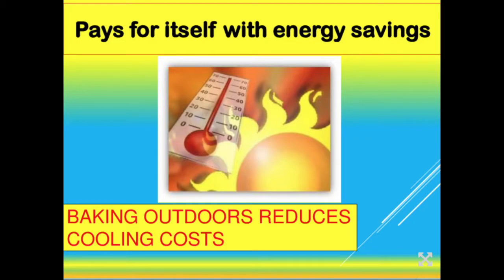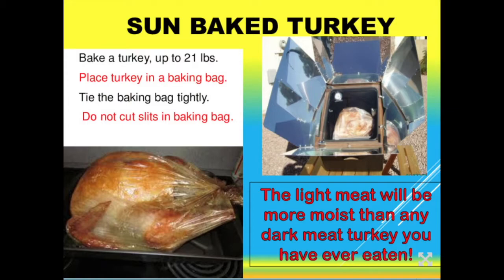The sun oven will very quickly pay for itself in energy savings. The average American household spends about 14% of their utility budget on cooking fuel. But particularly in the summer, people spend a lot more on air conditioning — if you bake outdoors in the sun oven, it doesn't heat up your whole house, which reduces air conditioning costs considerably. A lot of people get sun ovens for emergency preparedness and discover quickly how fast it pays for itself, then use the energy savings to help fund their other food storage and emergency preparedness needs.